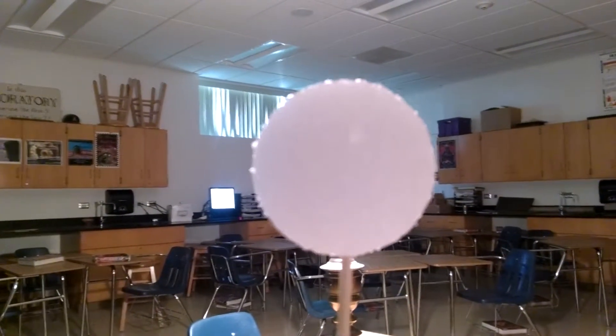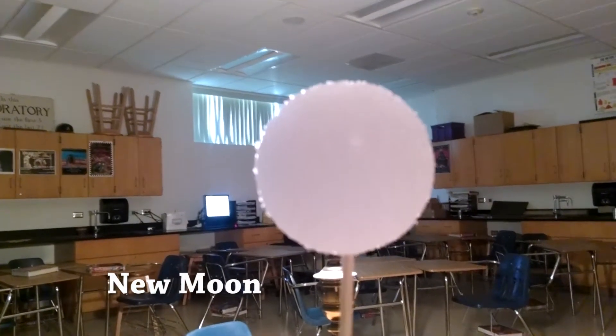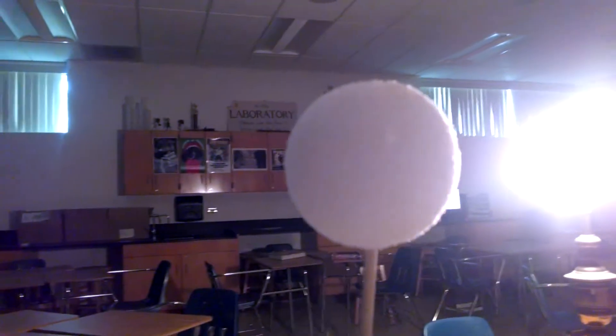Hello and welcome to the Scientific Adventures of Beardman. Here we have a model of the moon. We can see the Sun behind it. At the moment we're in the phase of the moon called the New Moon. The side of the moon that we're looking at has none of it lit up by the Sun.